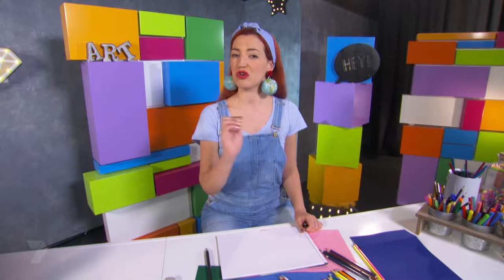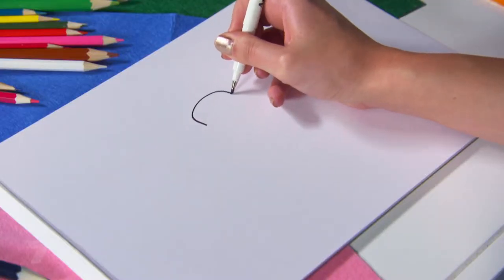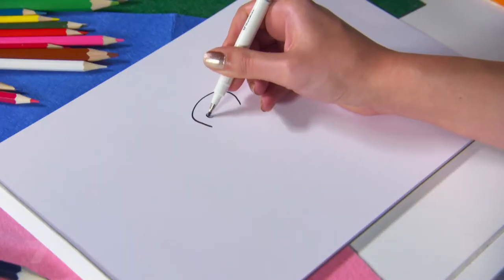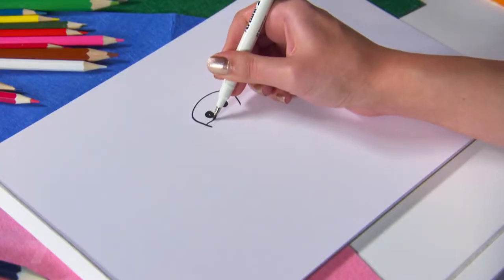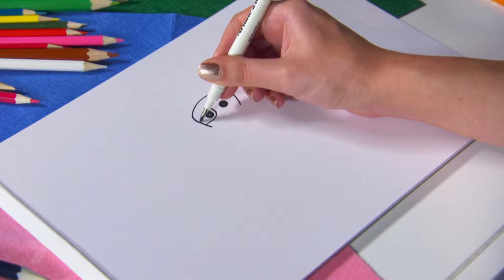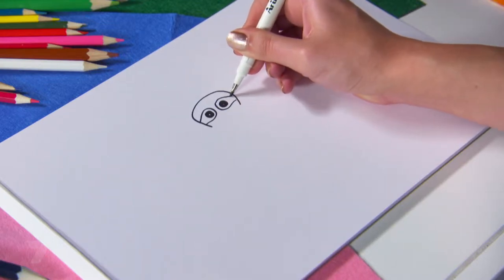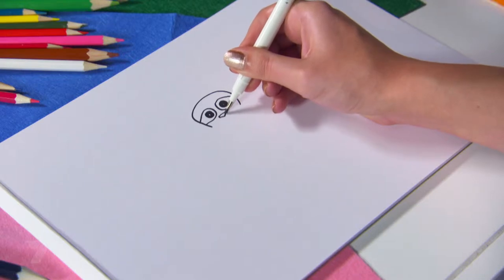I'd start a super sloth by drawing its head. A sloth has a very wide, oval face, so I'm going to draw that first. Then inside the oval I'm going to put two beady black eyes, and around the outside of the eyes I'm going to trace a line, because a sloth has differently colored fur around their eyes. It kind of looks like a mask, and a lot of superheroes have masks, so that makes sense.